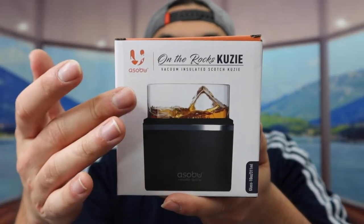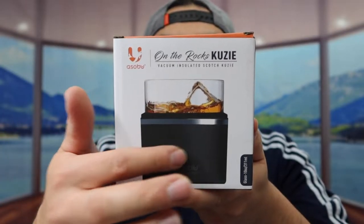Hey G-Squad, welcome back to the episode of Is It Worth It. So in this episode, we got this cool item here, and basically what this is, it's an On the Rock Koozie. Pretty much what this is, it's an insulated whiskey glass and it gives you guys a sleeve option.